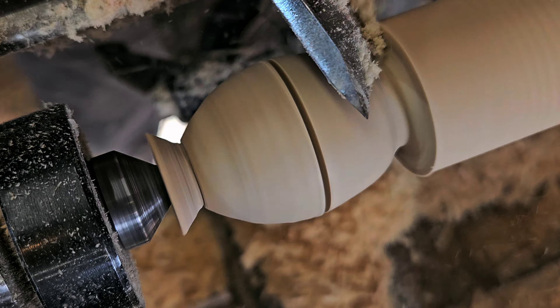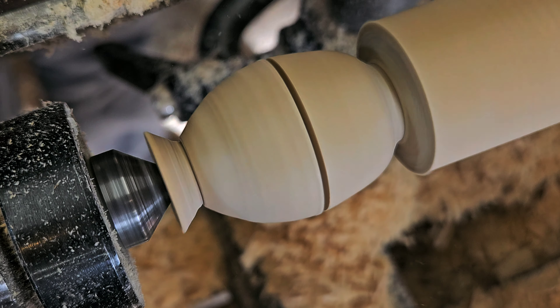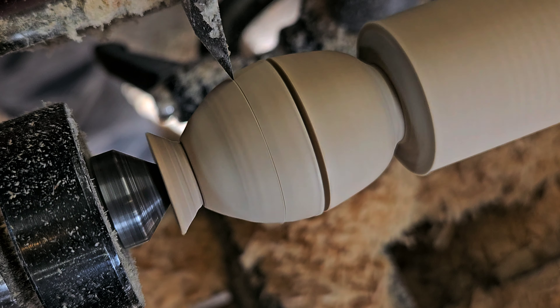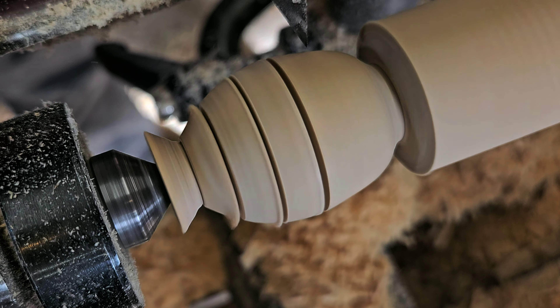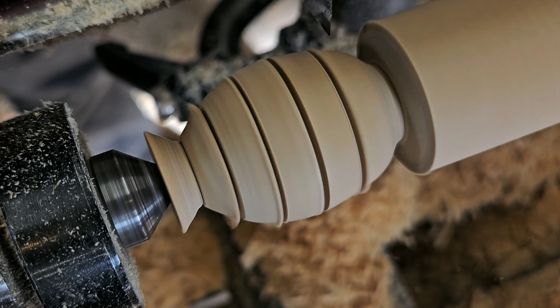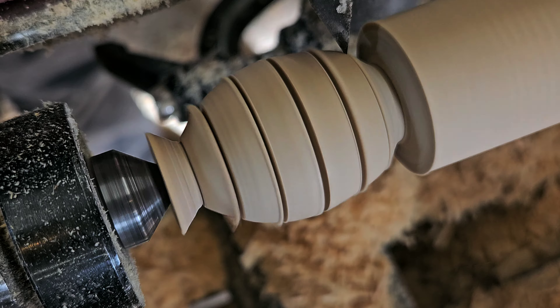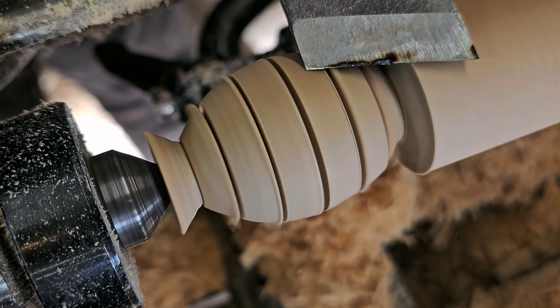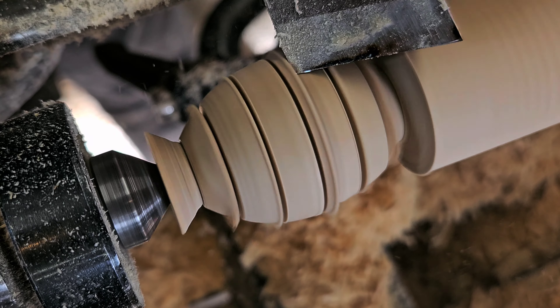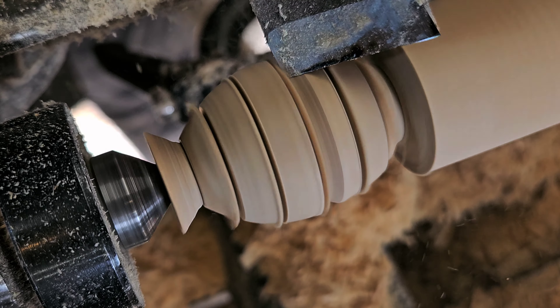Then I start marking out where I want the divides to be. I'm gonna mimic a Steve Jones honey dipper — if you ever watch him, that guy's fantastic. So for me, this is lots of practice on creating beads with these little grooves in the honey dipper.